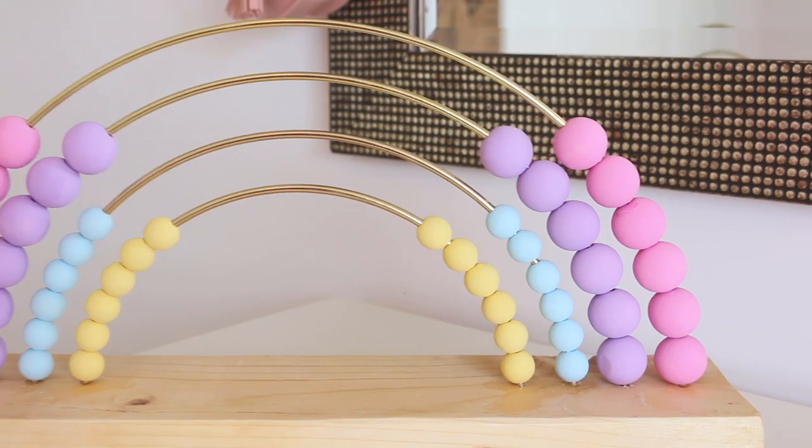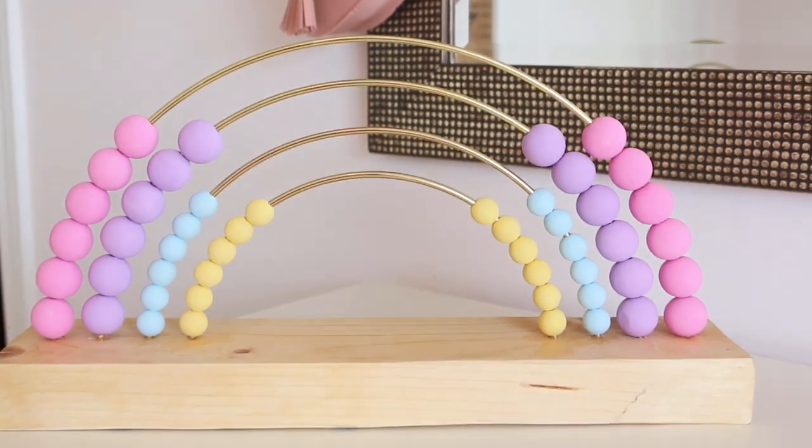This might be one of the cutest DIYs I've ever done, and maybe one of the most challenging ones for me personally, because I've never really used too many power tools. But I decided that this year I really want to try using some more power tools and getting more involved with different DIYs to see what I can create. This was my first project and I'm pretty happy with how it turned out.